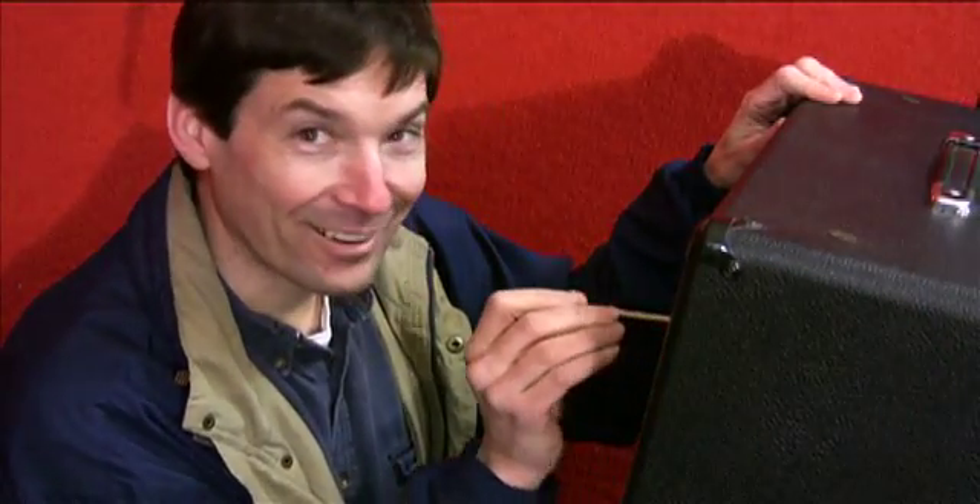It just so happens I have a most wonderful amp here. I just turned it on to get ready to play and realized, as I'm playing along, I stop and I hear this characteristic microphonic tube sound. So I want to share this with everyone — what a microphonic tube sounds like. So if you come over here, you hear it?